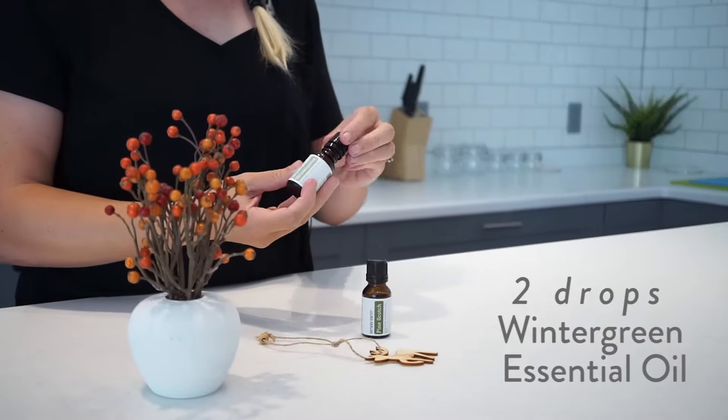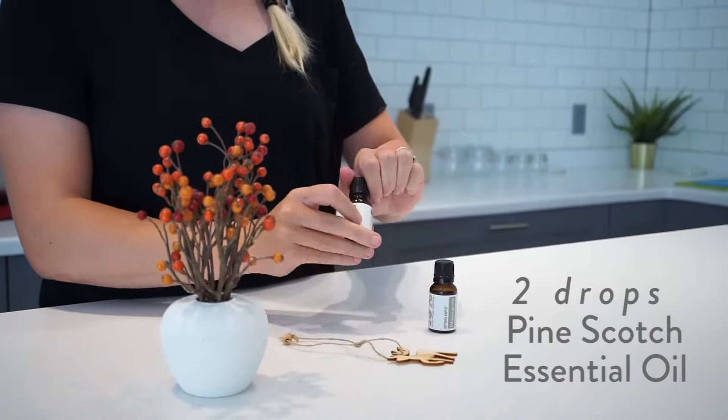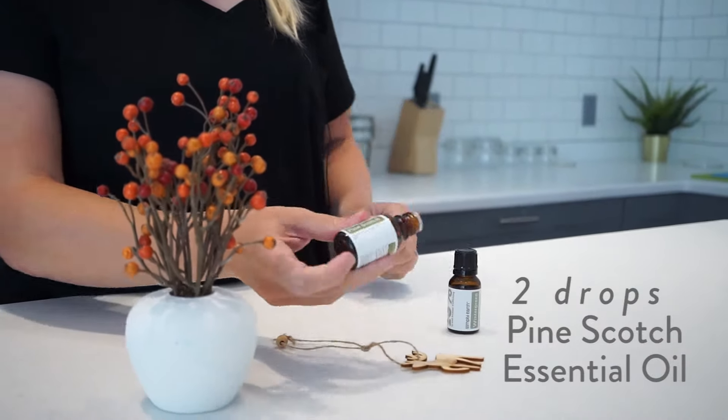Wood and clay work as a diffuser because they are porous, so they'll absorb the essential oil and diffuse it. This ornament is going to make your holiday decoration smell great. What we're going to do is add two drops of wintergreen to the ornament and two drops of pine scotch.